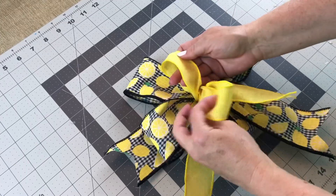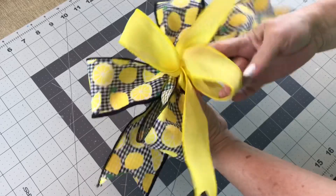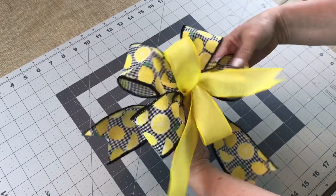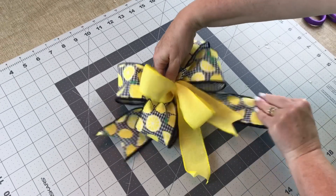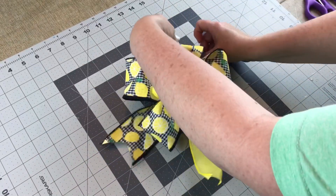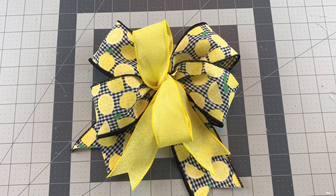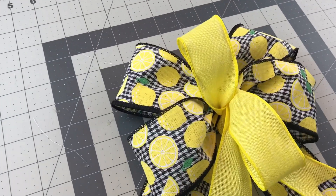Most of the time when I make a wreath, I just leave my tails on the bottom, but sometimes I like them to go in different directions — it depends on the style of wreath. Just take your time and shape your bow; you'll often have to shape it several times before you're finished. You'll want to use ribbon with wire because the loops will stand up and the bow will hold its shape better. If you do not like the 1.5 inch ribbon on top, just stop after you do your two loops on the left and two loops on the right with the 2.5 inch width ribbon.